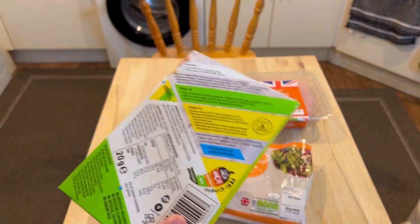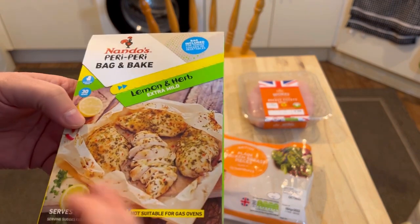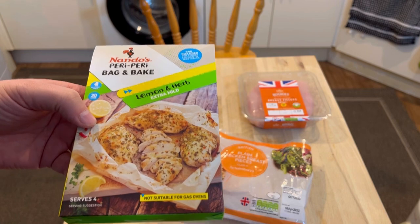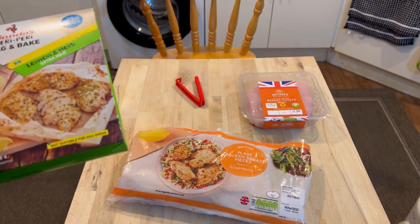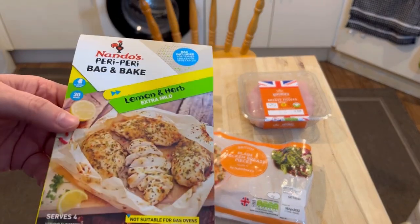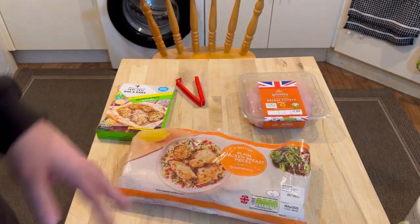I'm going to be using a rice cooker to do rice with it, and I'm going to make a sauce for myself. There'll be some sauce that comes out of the bag, but I'm also going to use some red hot chicken wing sauce on it — it'll be quite nice. First thing I need to do is defrost this.